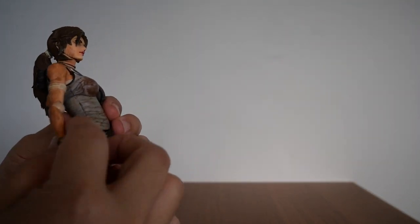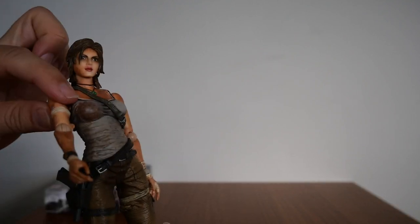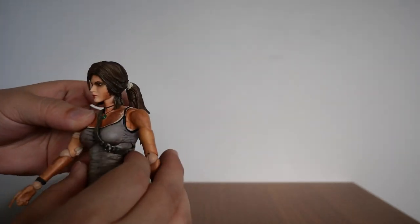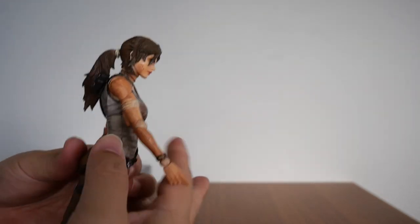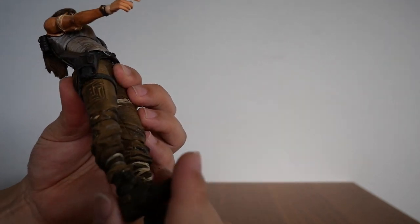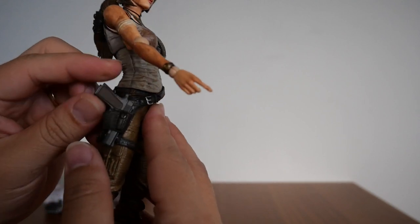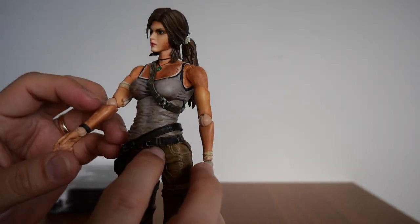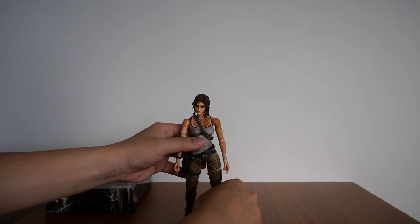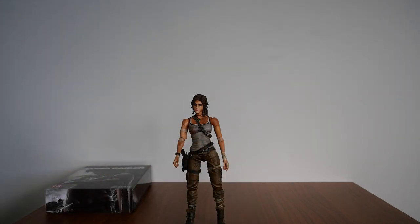Because it's a Play Arts Kai figurine, every part is fully movable — from the arms, wrists, shoulders, forearms, upper torso, lower torso, head, neck, knees, ankles, and everything. Unfortunately, you can't take off the gun, but that's okay. There's Lara Croft — hopefully I can stand her up. There we go. It's very nice indeed.